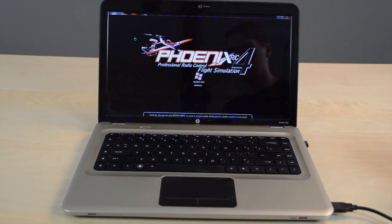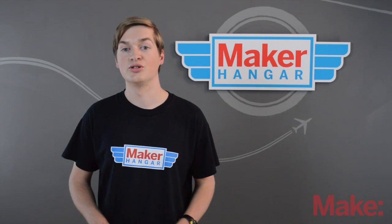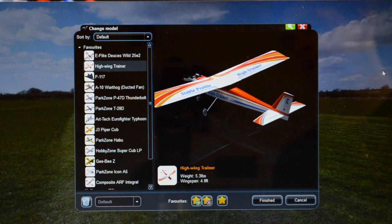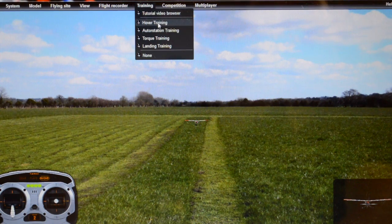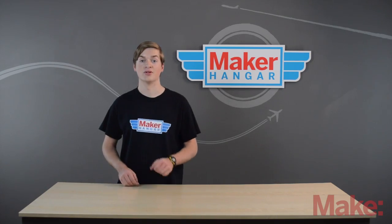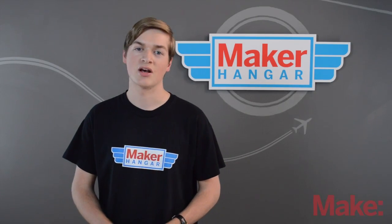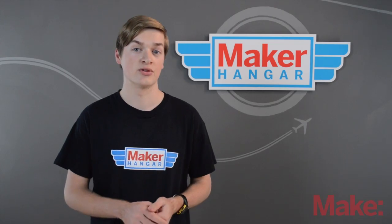For example, Phoenix RC from Horizon Hobbies is my favorite RC simulator. Not only is it a tool to learn basic flying, but it also has a huge library of airplanes and other vehicles to choose from. It offers a couple of training games to teach you how to take off and land, as well as how to do some acrobatics and bomb dropping. This one is on the expensive side — about a hundred dollars — and you have to supply your own transmitter with a Spektrum-compatible trainer port.